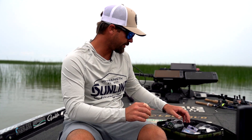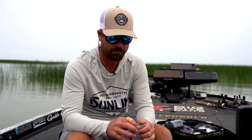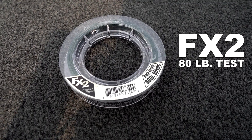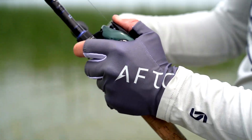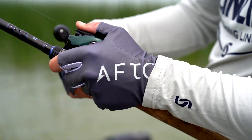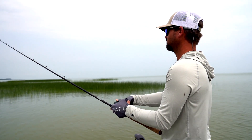Whenever I'm fishing hydrilla, flipping hydrilla, I use 80-pound FX. It's bigger and it's a little bit quieter because it's bigger going when you're lifting it up and down in the grass — and you can get away with it, so why not use 80-pound honestly.